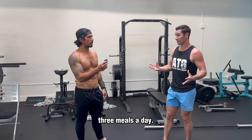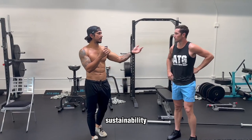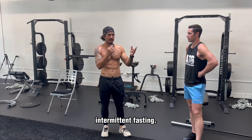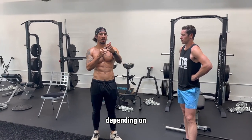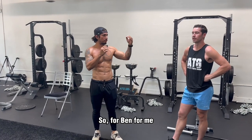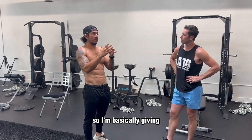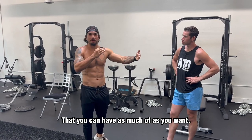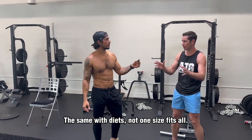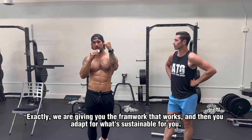That's working for me: eating three meals a day. If I'm still hungry at the end of the day, avocado. If I'm still hungry after that, fruit. The key is sustainability. Maybe it's sustainable for you to eat once or twice a day with intermittent fasting, or to be on a low-calorie diet depending on your body type. Chase what is sustainable. Eliminate processed foods. We give you the options and the framework that works, and then you adapt it for what's sustainable for you, because it is personal — not one size fits all.